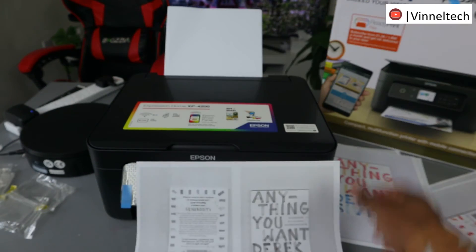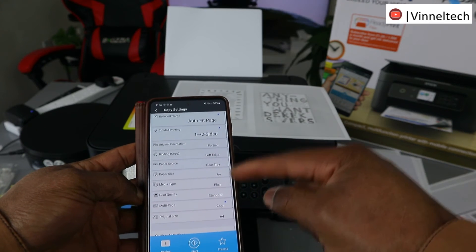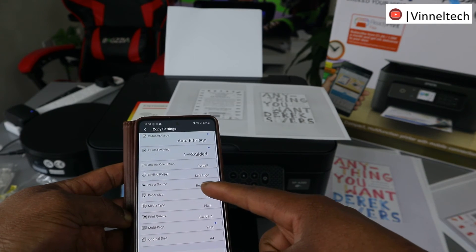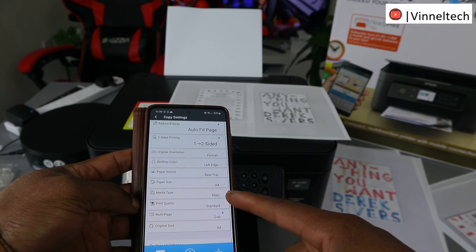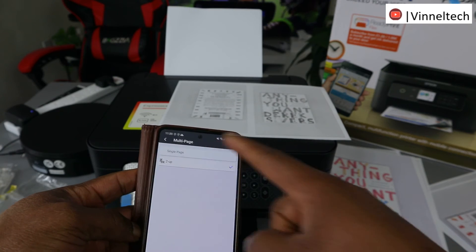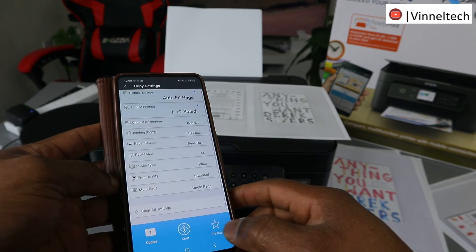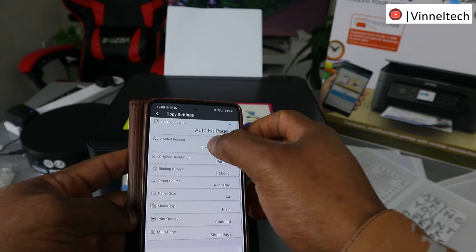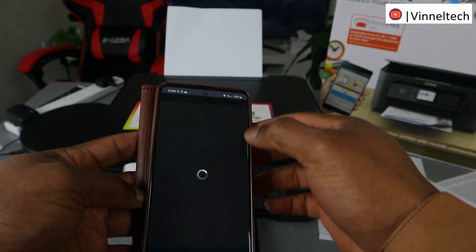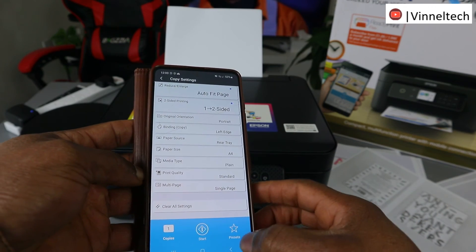The document is done — we copied this document all in one page. I can see what we selected: one-to-two side, orientation is portrait, document type is A4, and multiple page. If you want a single page, select single page, then select two-sided again. Go to settings, select color, single page, and click Start Scan.